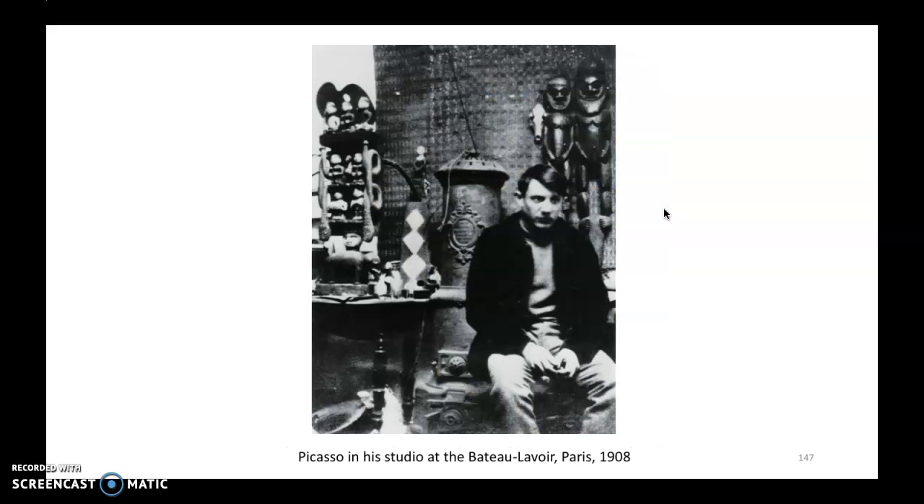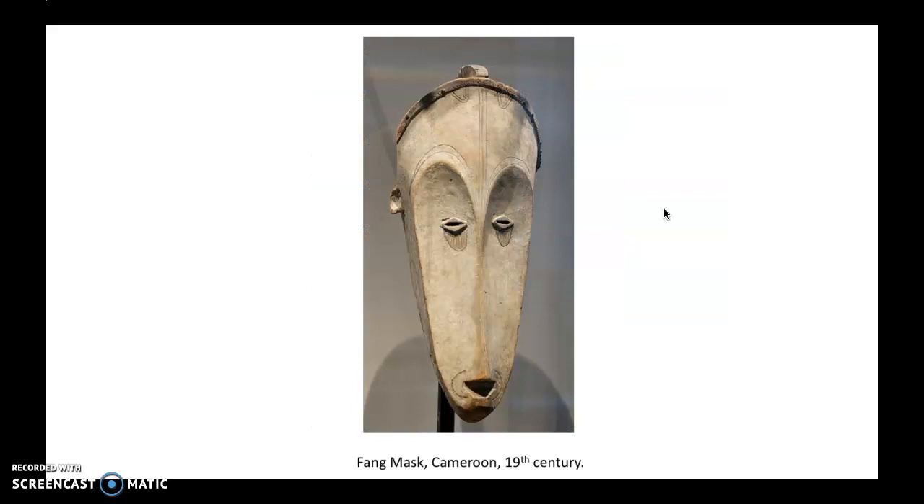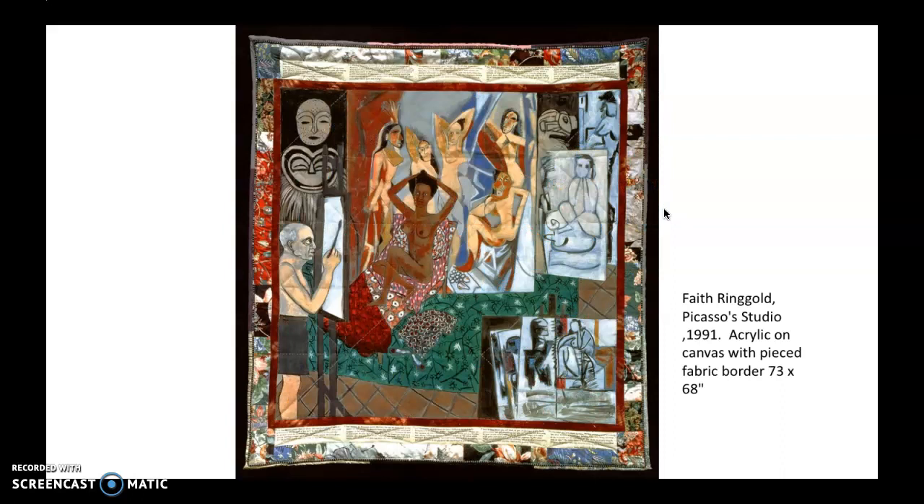He's studying African art and integrating influences. So of course there's lots of things about gender and race tied up in this painting. I think I have some writing on this painting for you in your readings, so there's more to it, but I don't want to keep this video going too long — definitely read a little bit more about it.